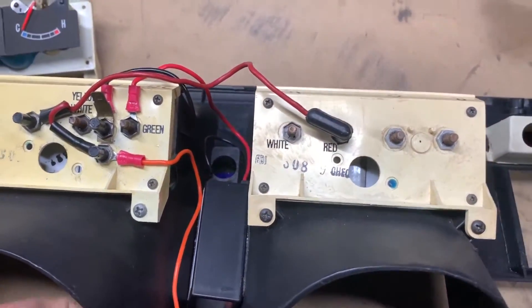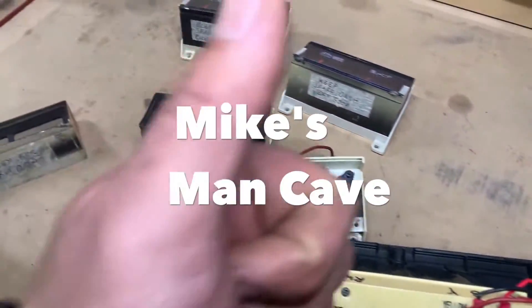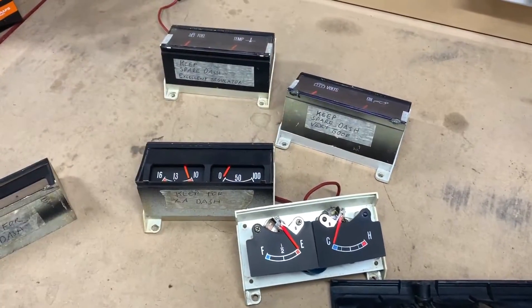Now, if you found this video useful, please give me a big thumbs up and smash that subscribe button for more videos from Mike's Man Cave.